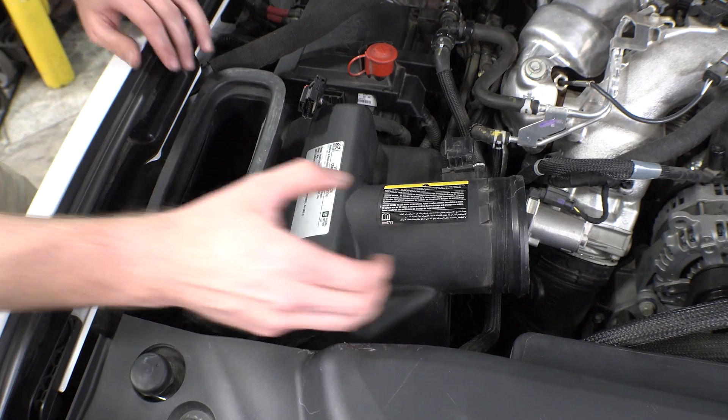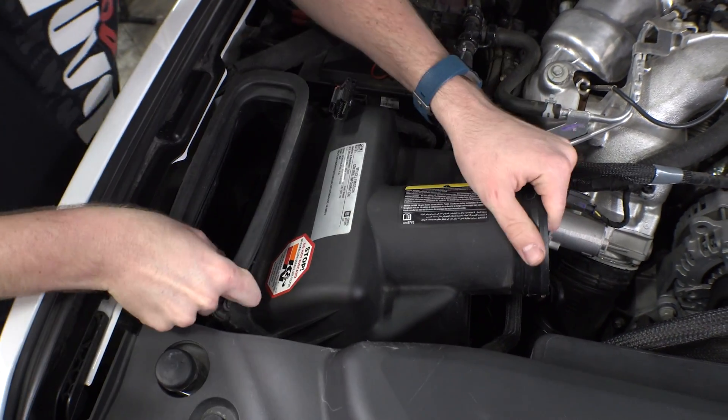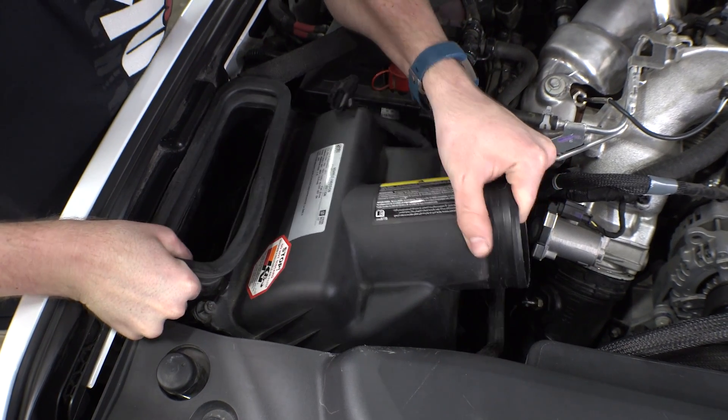Surprisingly, the stock air box is not bolted down. With a little bit of wiggling, it will pop out of its nest. And although it's a little tight, we assure you it will come out.